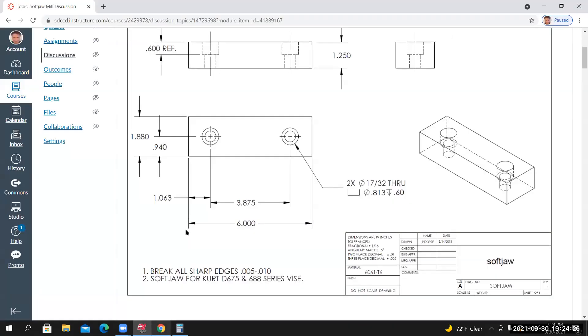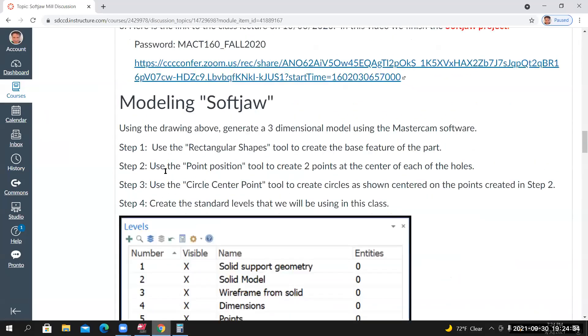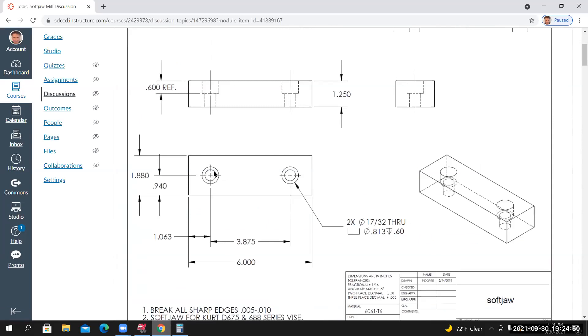Back on the project page, Steps 1 and 2 are complete. Step 3: use the Circle Center Point tool to create circles centered on the points from Step 2. Looking at the drawing, there are two concentric circles at each hole location. One circle represents the drilled hole, the other represents the counterbore. The inside circle is 17/32 in diameter; the outside circle is 0.813 in diameter — these are for a 1/2-13 socket head cap screw.